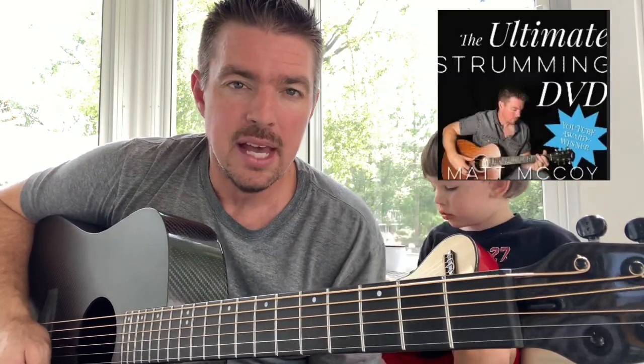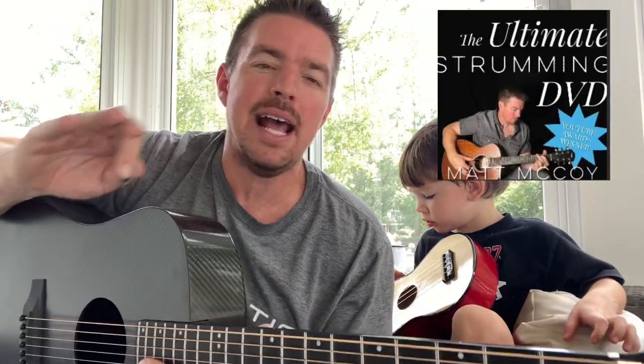My Ultimate Strumming DVD — I've sold thousands of those things. It's called the Ultimate Strumming DVD, right here. Fifteen bucks. I do an hour and a half of details just going over strumming. So if you struggle, if all your strumming patterns sound the same, if you struggle with rhythm, I've got tons of exercises on there. Be sure to go get that.